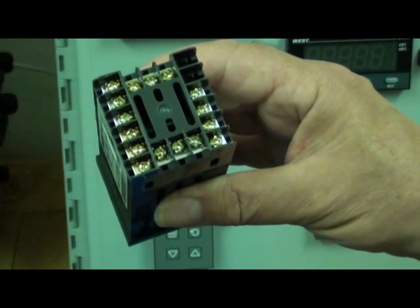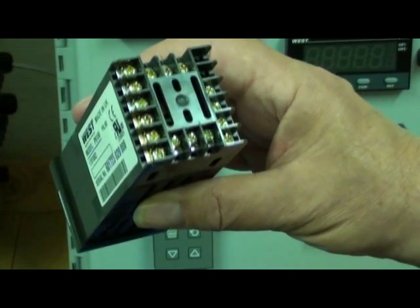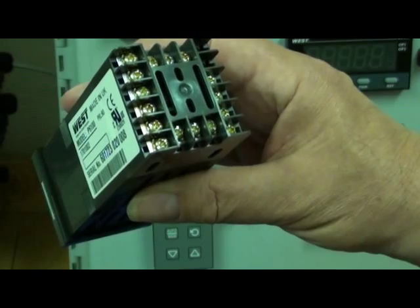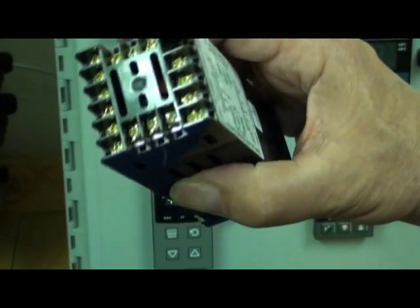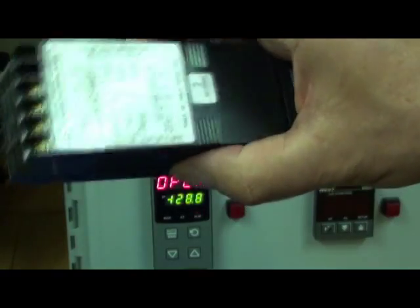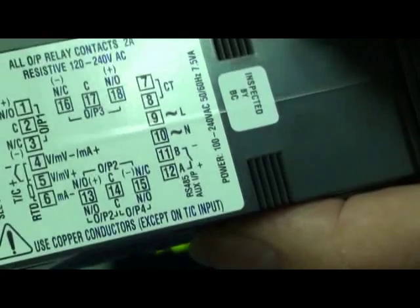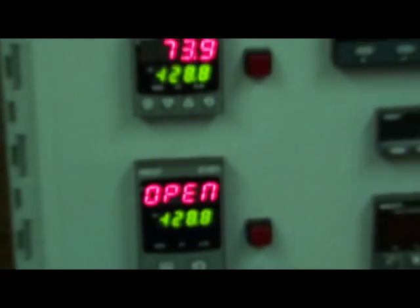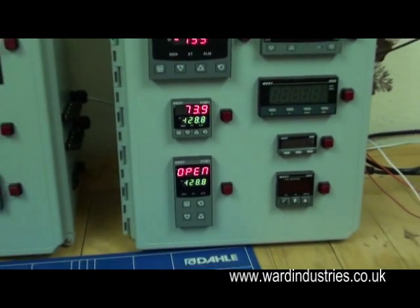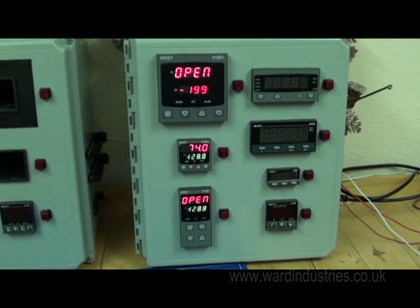Connections to the controllers are by screw terminal connections on the rear of the housing. There is also a terminal connection diagram on the side of the housing. For further details of the Plus Series controllers, please go to our website at www.wardindustries.co.uk.